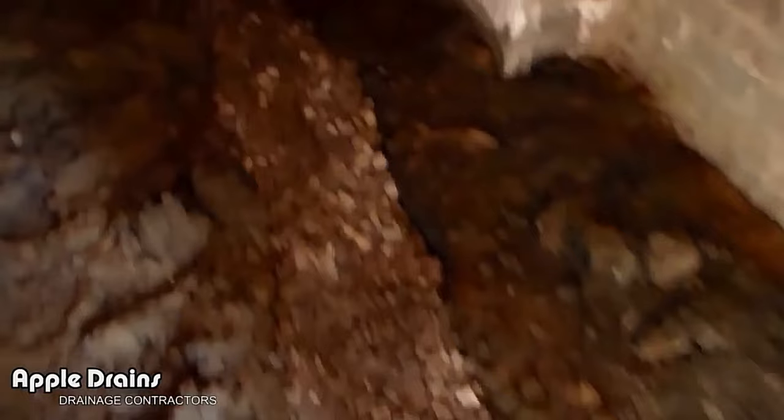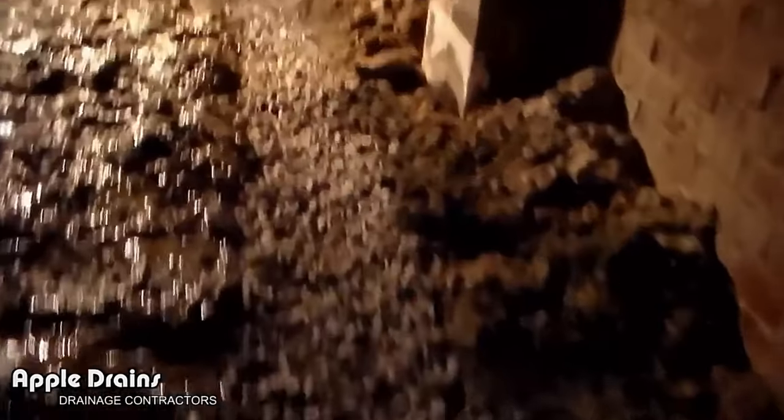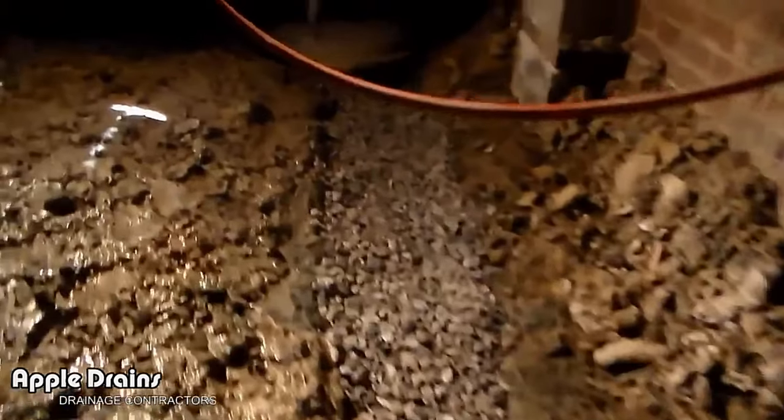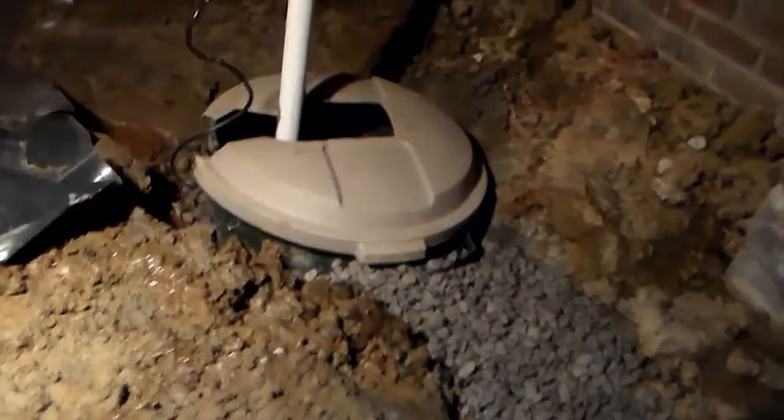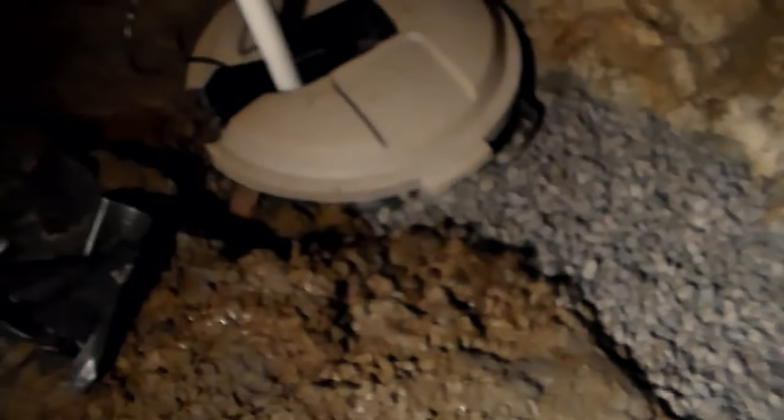Here's our completed sump pump and footer tile. You can see all the gravel running all the way back to the back. It looks good — where it goes into another pit over here, that was a trash can but it works really well. We put a new Zoller M53 inside that pit, the line comes up and goes out, collects all the water. Should work really good. Now we're going to cover this up with the plastic and we're done.